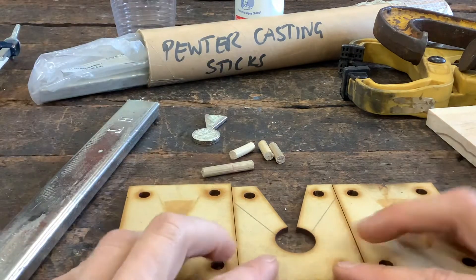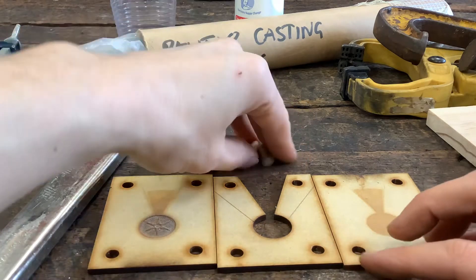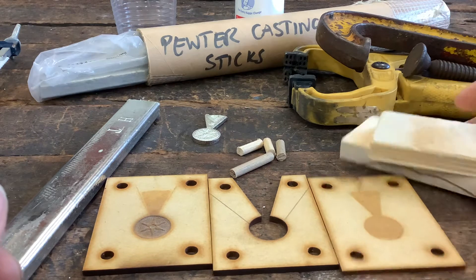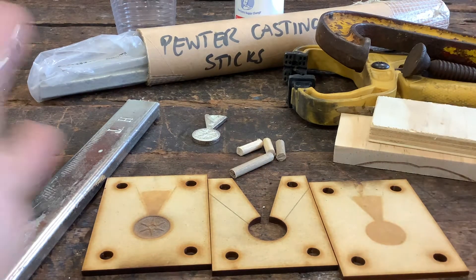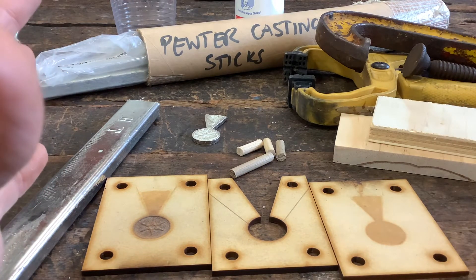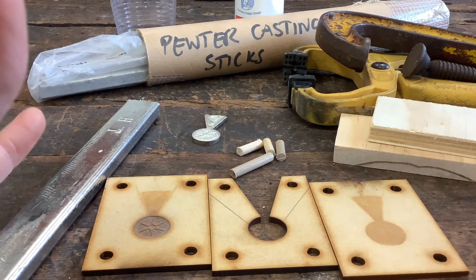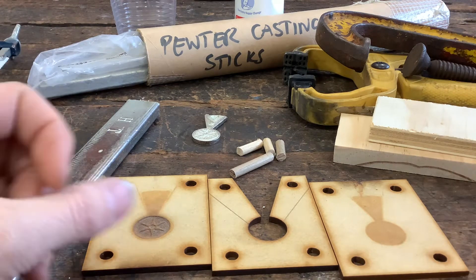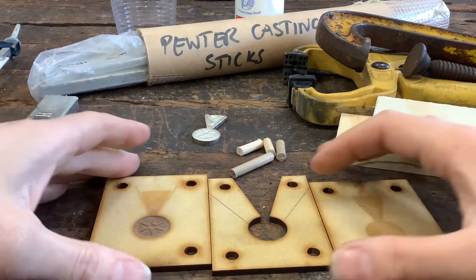I've got my pieces of laser-cut mold here, some bits of dowel that are going to hold them together, a clamp, and some extra pieces of wood to help move the clamps a little bit further away from where the pewter is being poured. I've also got some baby powder in the background, which is going to be used to help prepare the mold so the metal doesn't stick quite as much.